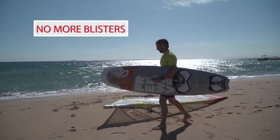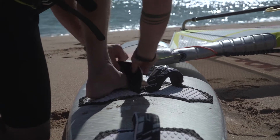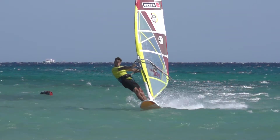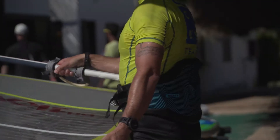There are two types of windsurfers: those who get blisters, and those who used to get blisters. We'd like to show you some very basic and simple tricks on how to avoid getting blisters from windsurfing ever again.